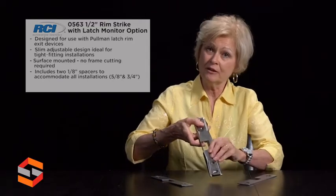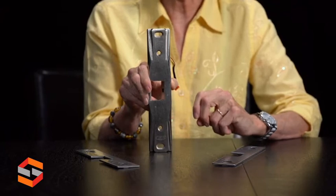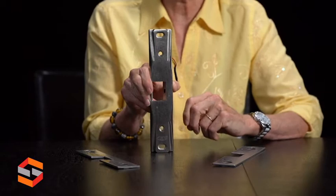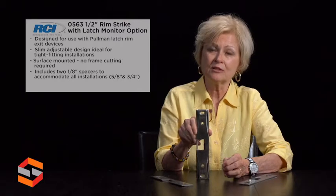You'll also see at the front of the strike four holes. The top and bottom will be elongated for movement to and from your application. The second two help torque it down with the security screws that are included in the box, along with the security bit to keep it in place, as over time sometimes the strike does travel.